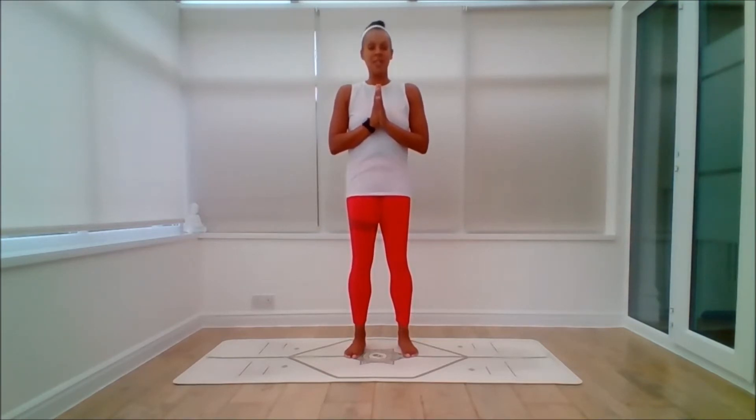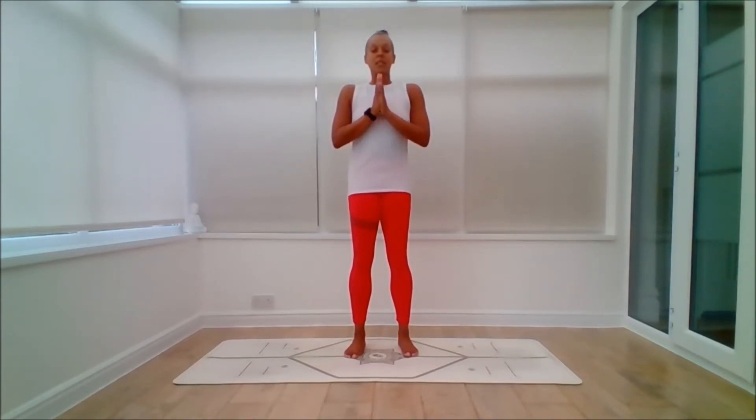We're going to do everything we've done so far. We'll start off with the opening chant. So come to a comfortable base for yourself. Sit or stand tall. Take an inhale. Exhale, relax the shoulders. Take a few moments to connect with body, mind, and breath. Check in. Feel grounded. And then take another inhale.